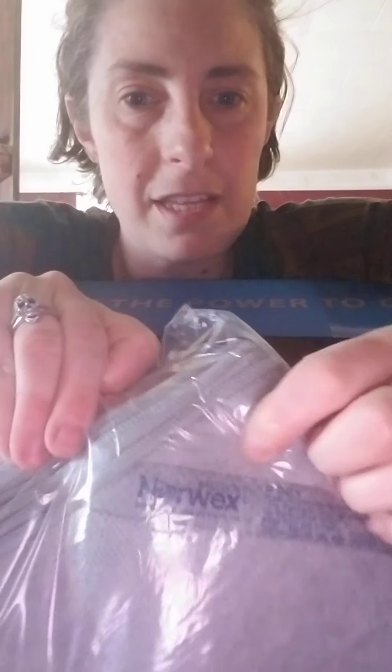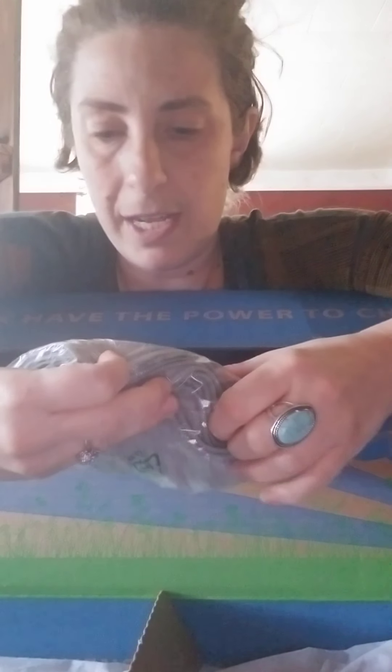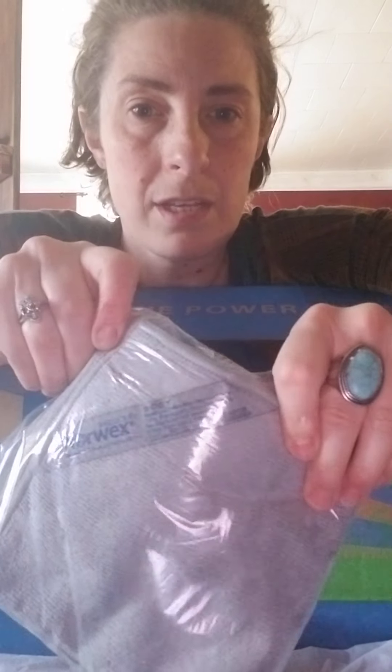This is a body cloth, which I like. Norwex labels all their cloths with the name on it, and it has the BacLock in it. I put up a picture that talked about how you can wipe your entire body with it — it picks up bacteria and locks it into the BacLock, and the silver in the microfiber kills the bacteria. It's also good for shaving your legs: you wipe down your legs with the cloth and water, then shave, and it's a closer, cleaner shave and doesn't dry your legs out — or so I'm told.